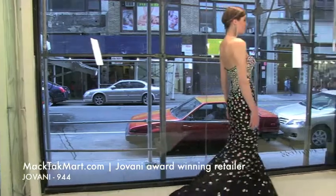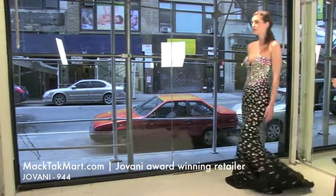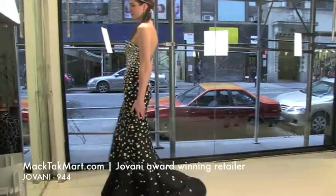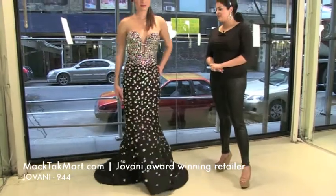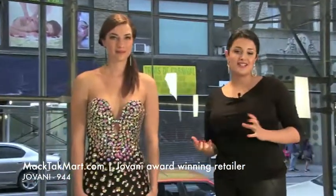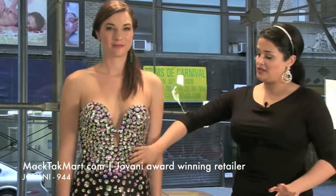As you can see, you have a train. This dress is absolutely magnificent on. To accessorize this dress, it's not that difficult because you can go with any color and the AB crystal is going to pick it up.